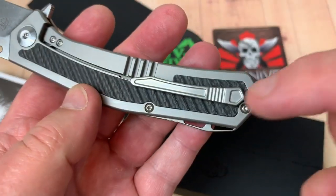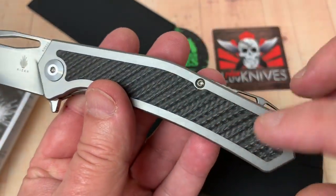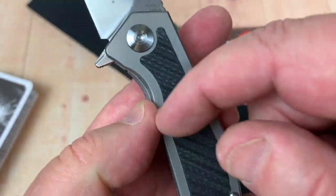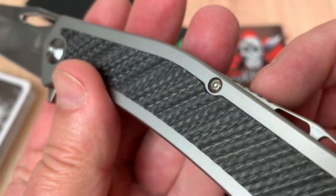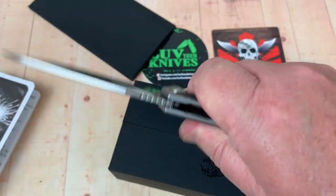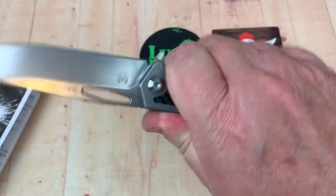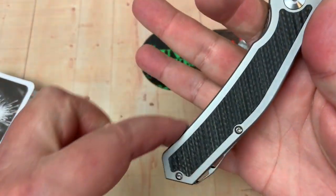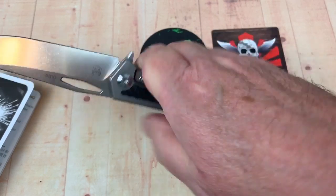So they put design cues all through here — machining and inlay on front and the back. And this carbon fiber is not glossy or smooth; it's got a lot of traction on it. So you can get your hand on this thing. Ergos are really good. Like the ergos. Front choil — there you go. And you've got plenty of room, even on big hands, to get a hold of this knife.